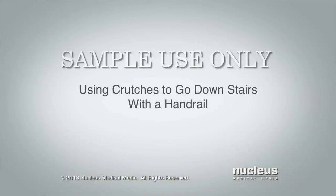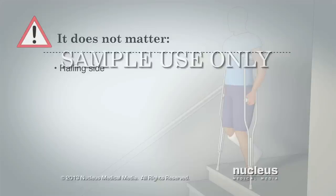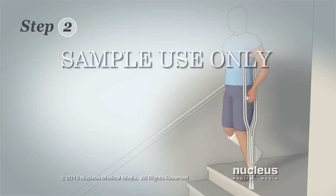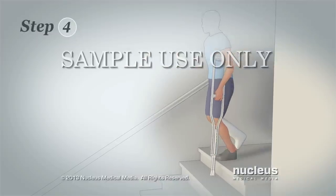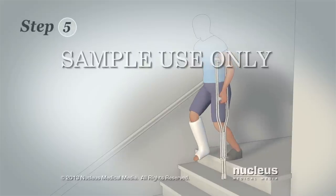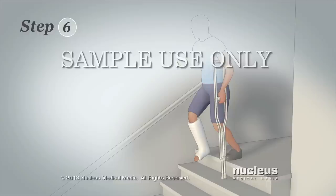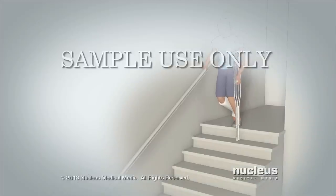Here's how to go downstairs with a handrail. Step 1: Begin as close to the stairs as possible. It does not matter which side the railing is on or which leg is injured. Step 2: Move the crutch nearest the railing to the opposite arm and hold both crutches by the hand grips with that hand. Step 3: Grab the railing with your free arm. Step 4: Place your crutches together onto the step below, making sure to place them in the middle of the stair to help balance your weight. Step 5: Move your injured leg forward slightly and lean your weight on the railing and the hand grips of your crutches. Step 6: Using your uninjured leg, step down onto the next stair step. Repeat this process for each stair step.